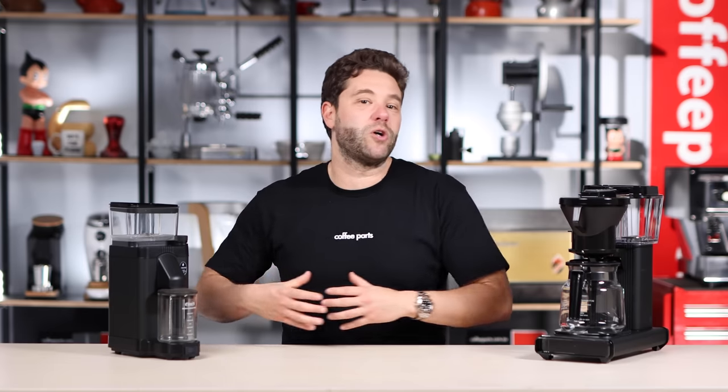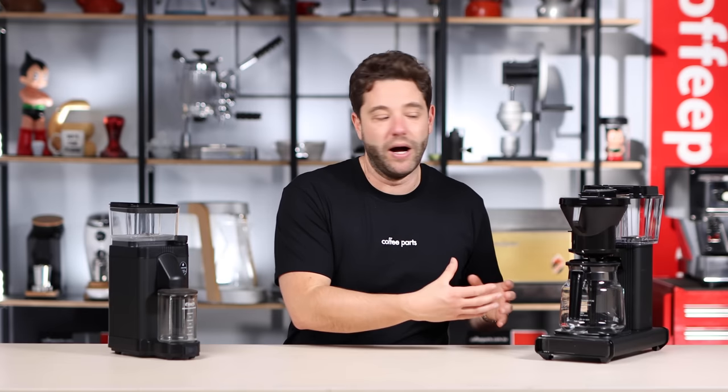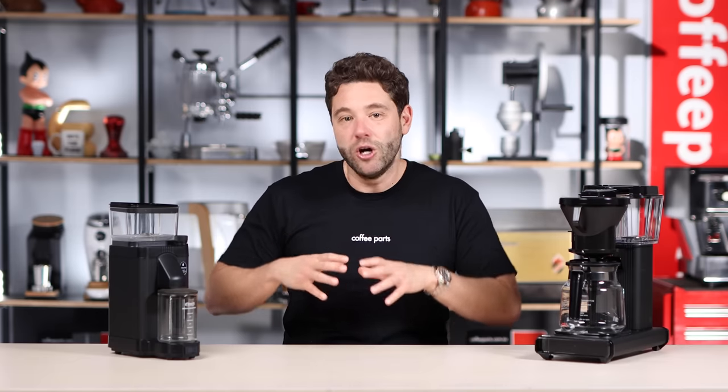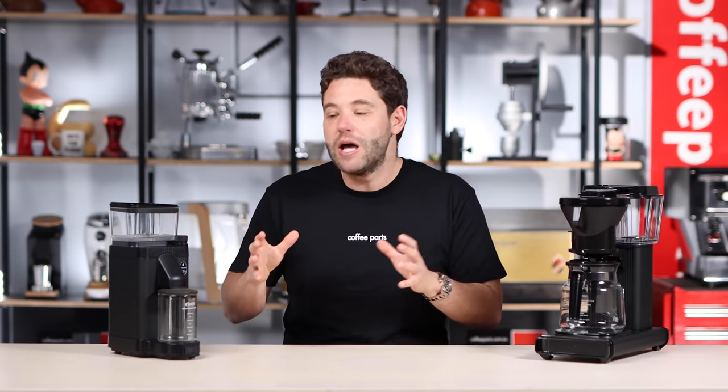This grinder was designed to be paired with the Mocker Master Brewer. For this brewer, you're going to be running at a 5 to 6 range, which sits in the middle of that range. But the grinder goes as low as a medium to fine grind in the 1 to 2 range and all the way up to a cold brew in the 7 to 9.